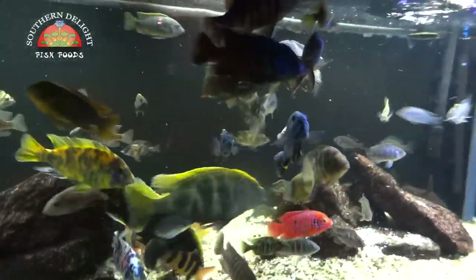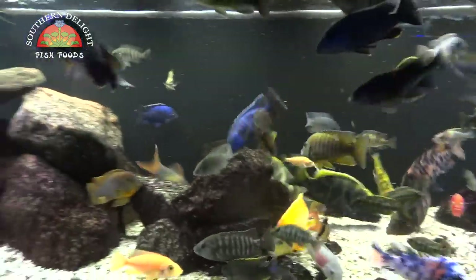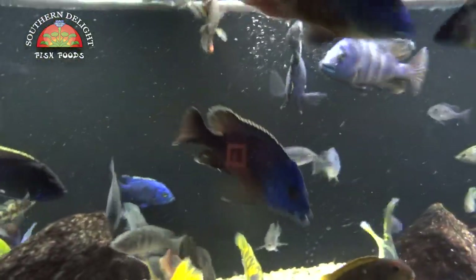And then I'll throw in a little bit of the color here — again, shaker top — and they go crazy for that too.